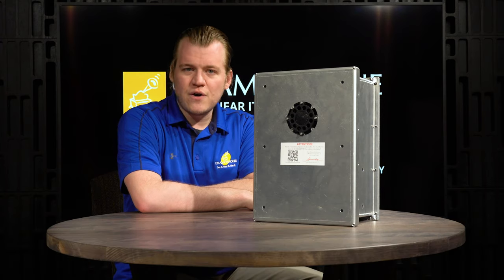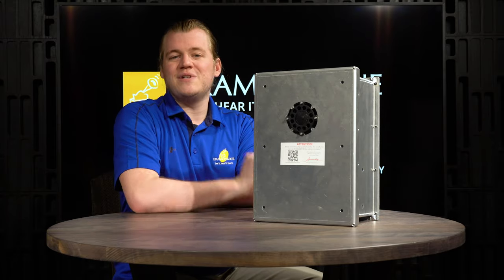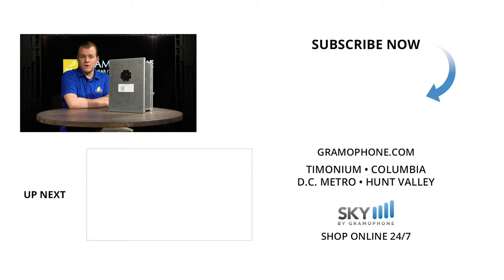If you need help coming up with project ideas, need to schedule a service request, or want to speak to one of our hi-fi, home theater, and interior design experts, get inspired at gramophone.com. Also, feel free to ask at gramophone.com if you have any questions about anything covered on the channel. Please give us a thumbs up and like the video if you enjoyed it, drop a comment below, and subscribe to the Gramophone channel. Tell me what you think about the James Loudspeaker series — have you heard of James before, and which products are your favorites? Also let me know if there's anything on their webpage you'd like me to highlight in a future video.